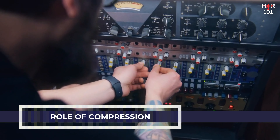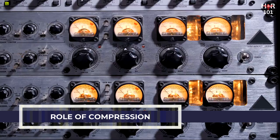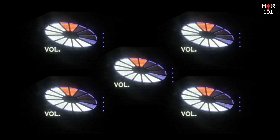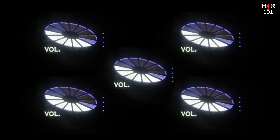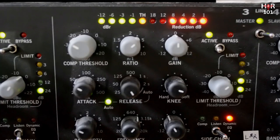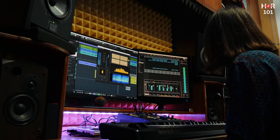Compression is a pivotal mixing tool that serves multiple purposes — primarily dynamic control and enhancing the punch or presence of a track within a mix. At its core, compression reduces the dynamic range of an audio signal, the difference between the loudest and quietest parts, bringing up the quieter moments and taming the louder peaks for a more consistent volume. The basic compressor settings include: Threshold — the volume level at which the compressor starts to reduce gain; signals exceeding this level are compressed. Lowering the threshold means more of the signal will be compressed, leading to more consistent volume.